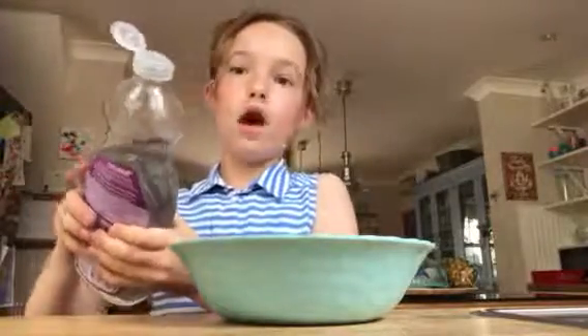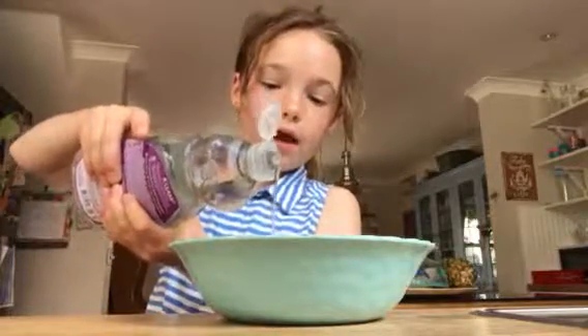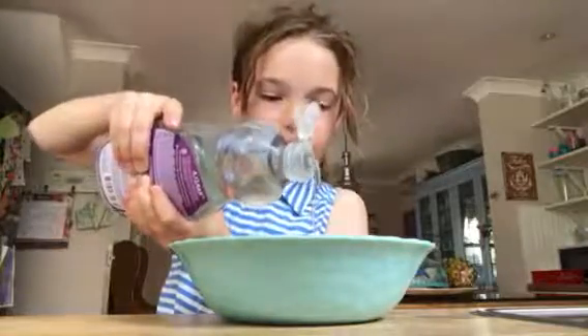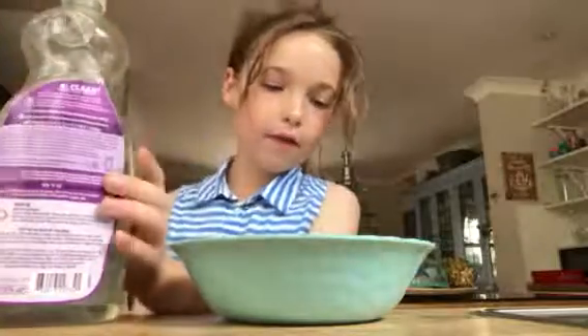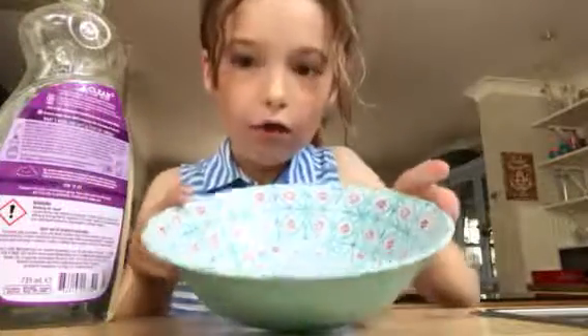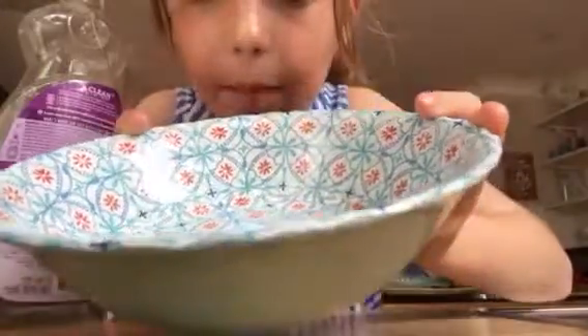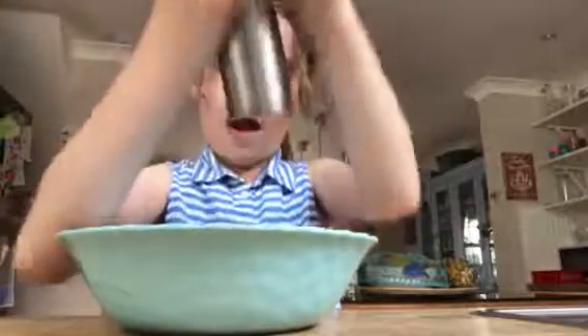First, to make your bubble mixture, you want to put in some washing up liquid — not a lot, just quite a bit. I've done mine; you might be able to see the washing up liquid in there. Then you want to add some salt in.